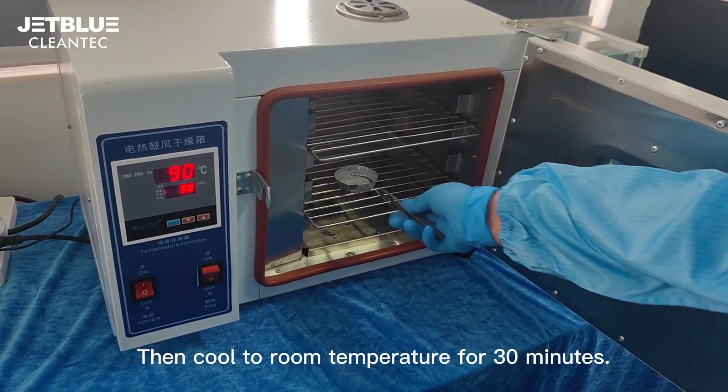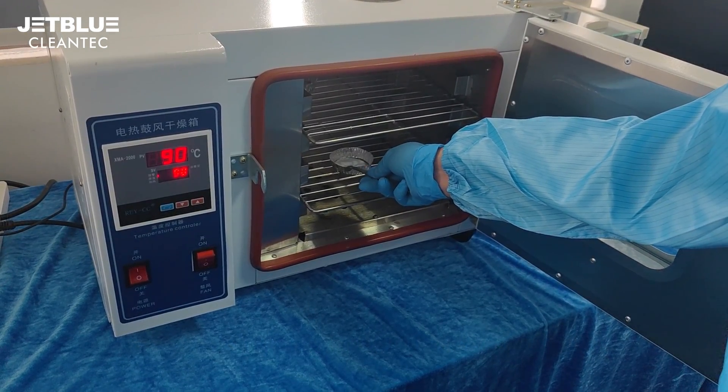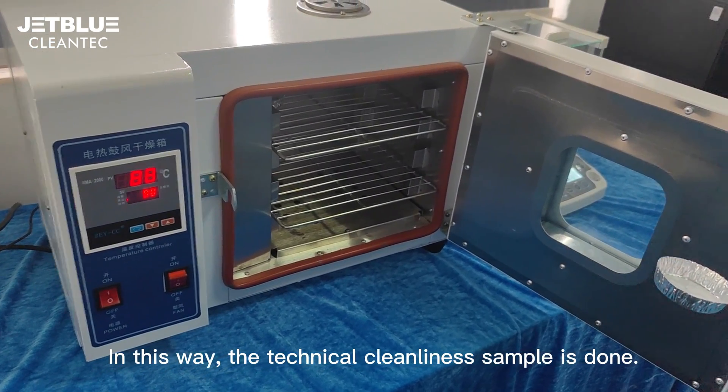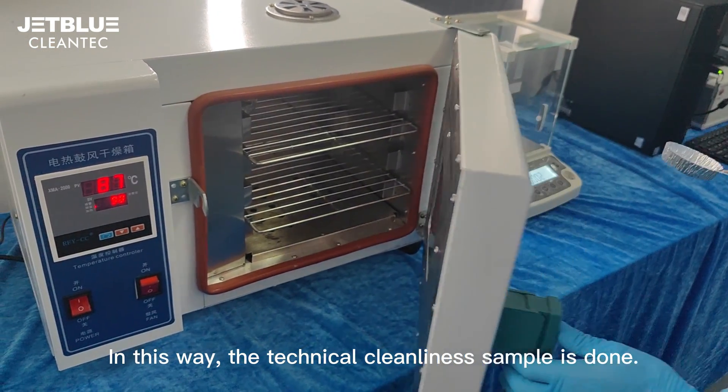Then cool to room temperature for 30 minutes. In this way, the technical cleanliness sample is complete.